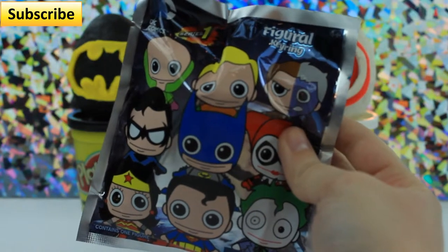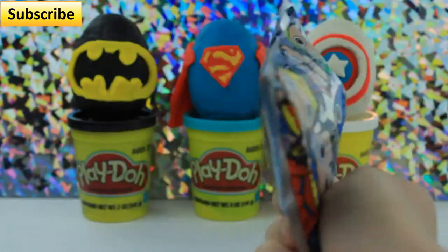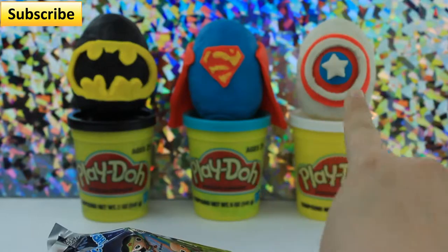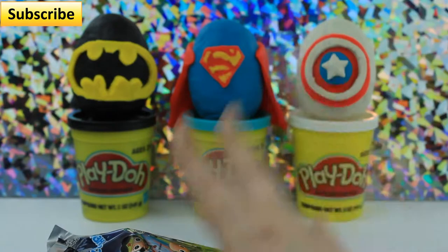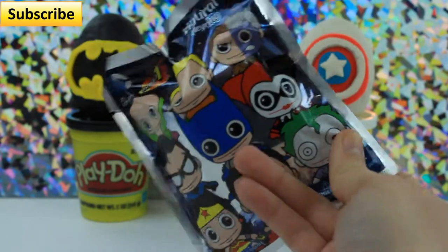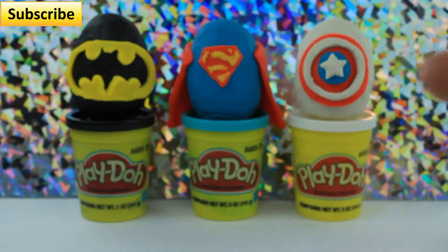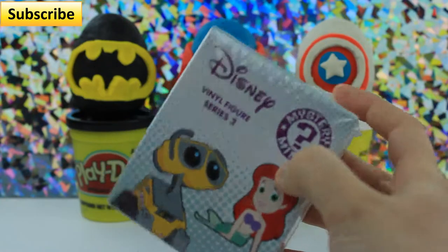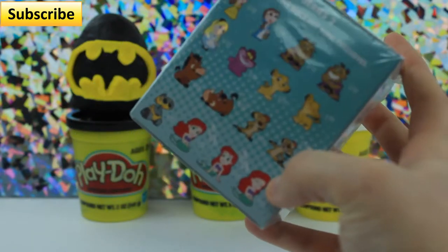It's a Series 1 figural key ring — DC Comics, of course. I know Captain America isn't DC Comics, but he's a superhero. We got these from Hot Topic; they were doing a cool little sale, buy one get one half off, so I actually got a couple of these. I also got a Disney Mystery Mini Vinyl Figure Series 2 with the Hot Topic exclusive aerials, which I really want — they're super cute.